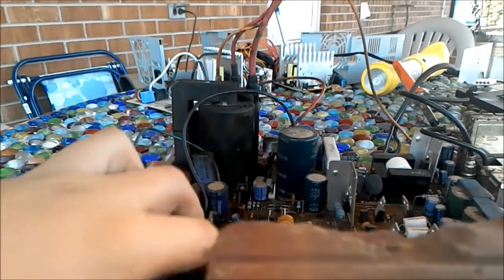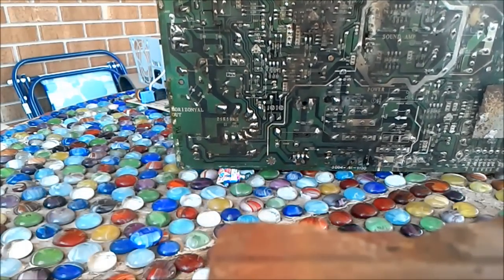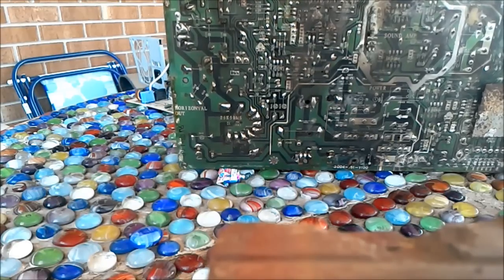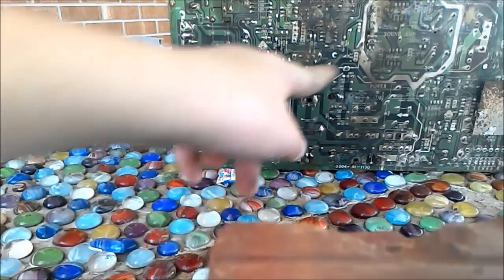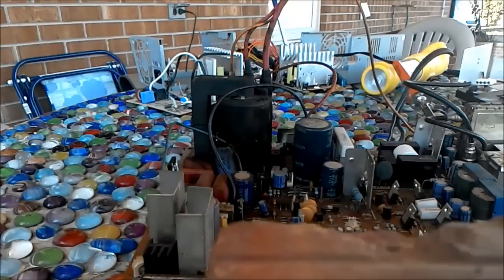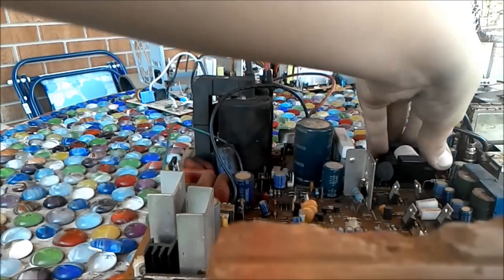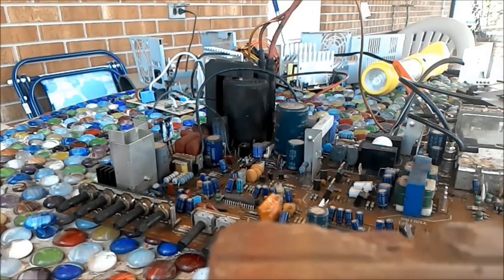Even though it looks terrible, if you look at the metal contacts and everything, I gotta give kudos to the guy that laid out all the designs for this board because it is laid out very well. Under here there's stuff labeled — horizontal out right there, sound amp — that's the circuitry for the sound amp and the power circuit down here. The AC power comes in through here and this area converts AC to DC, which powers the board. I'm going to solder these components off real quick.